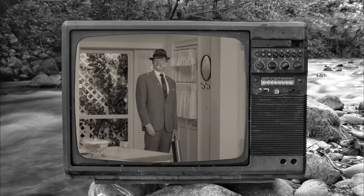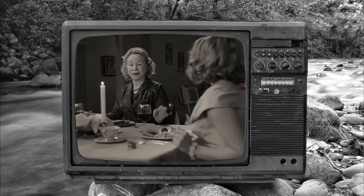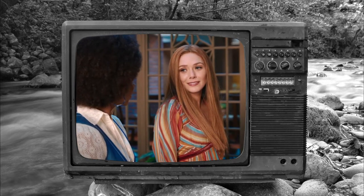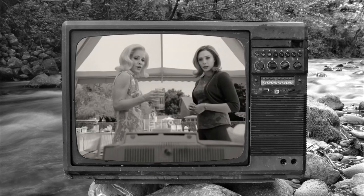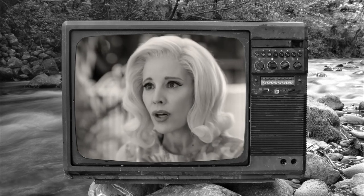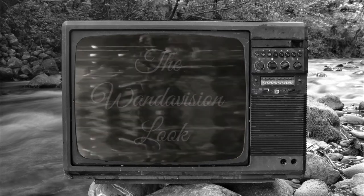WandaVision doesn't look like your average superhero show. The first three episodes are a tribute to American sitcoms of the 50s, 60s and 70s. There's so much visual history packed into these years, and it's refreshing to see a modern recreation of these eras. How can photographers in turn pay tribute to WandaVision? What photographic techniques can we learn from over three decades of television history? Let's find out.